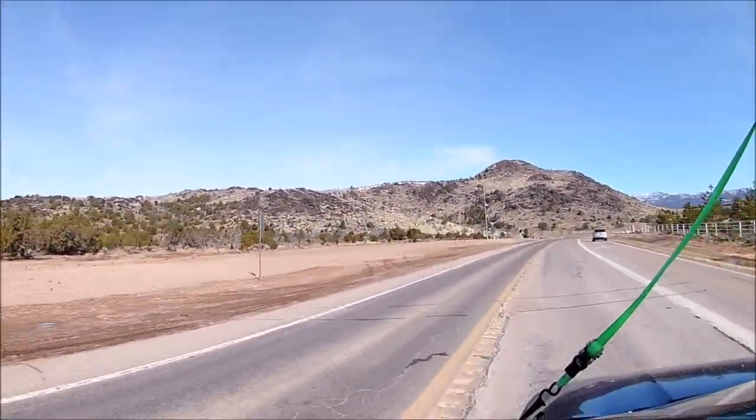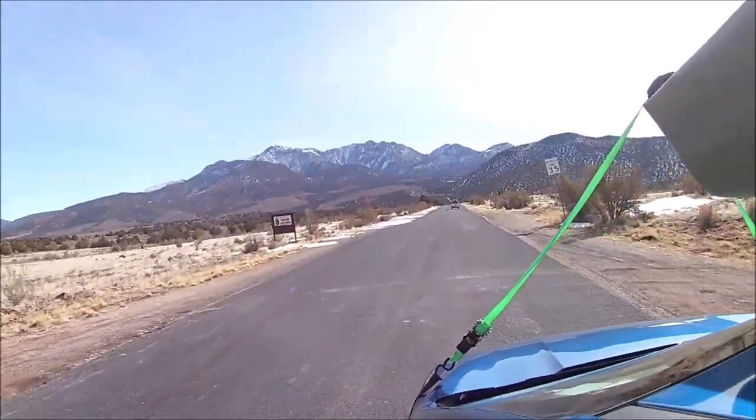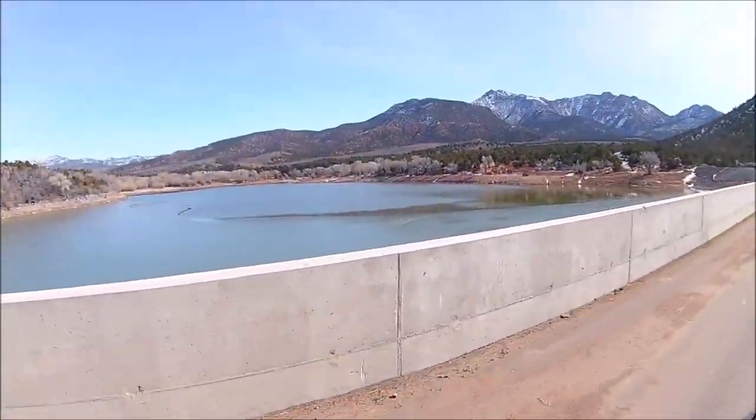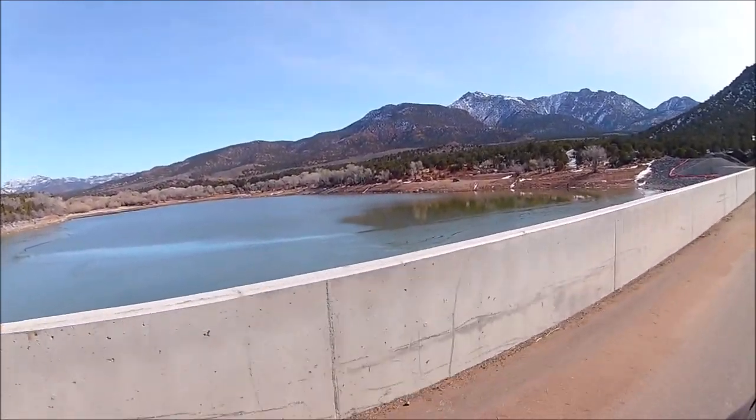Hey, this is Justin. Welcome back to my channel. Thanks for watching. We're fishing at Baker Reservoir today in southern Utah, just outside of Vail. It is early February, which means cold water trout fishing.